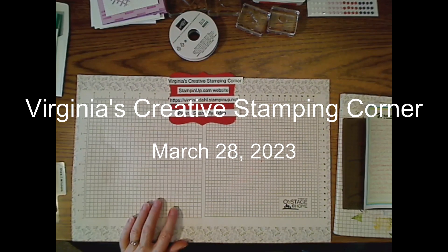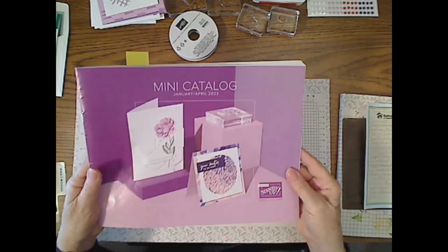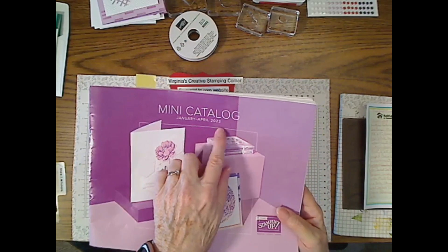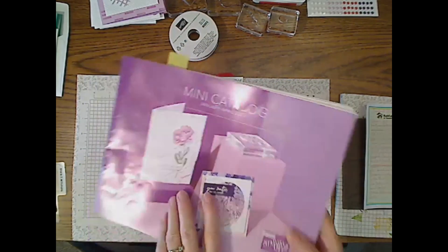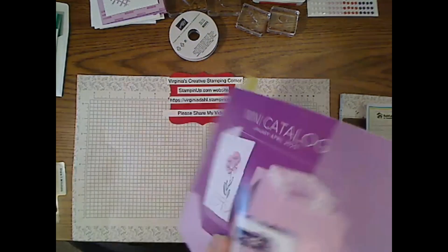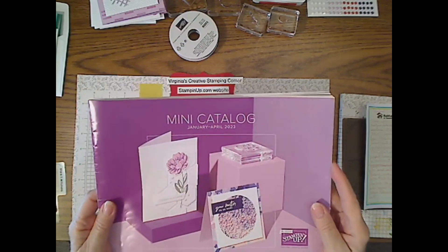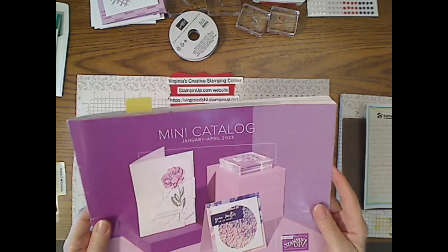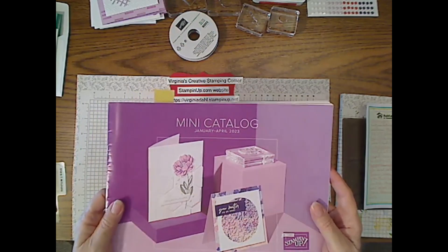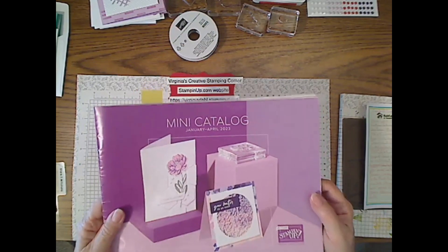It has been in the mini catalog. Here is the mini catalog — it lasts until May 1st, which is the final day you can order from this catalog. Very shortly, we will be announcing the retirement list from this catalog and from our annual catalog, so stay tuned for that.